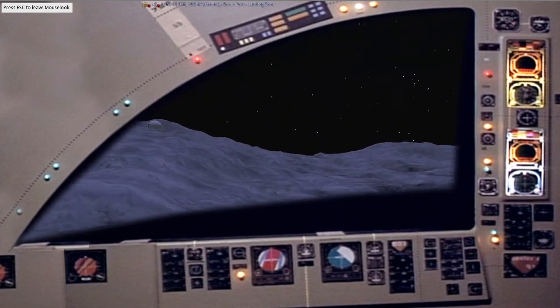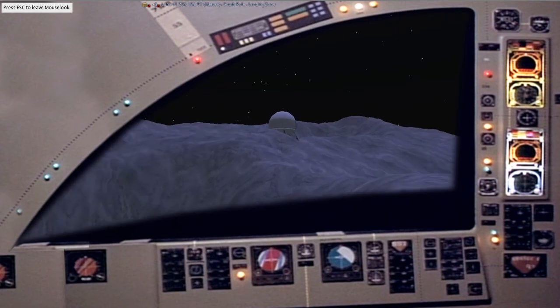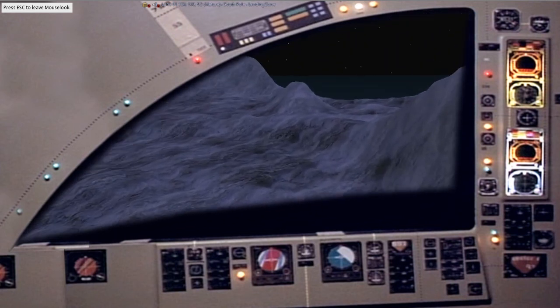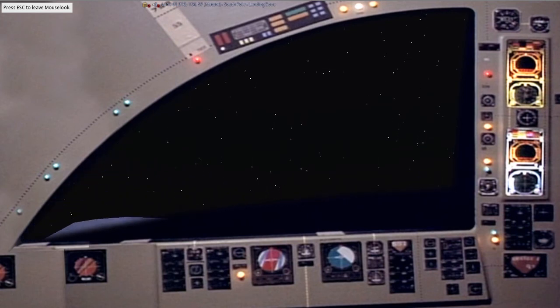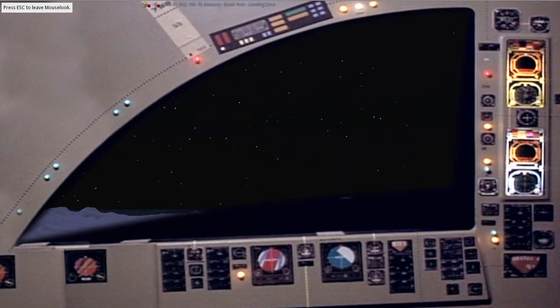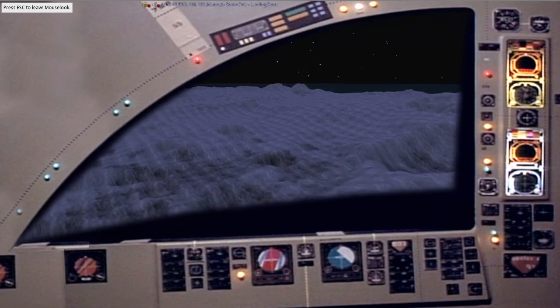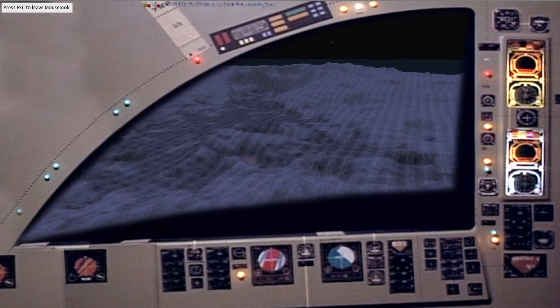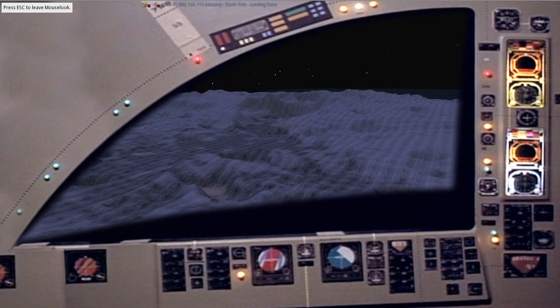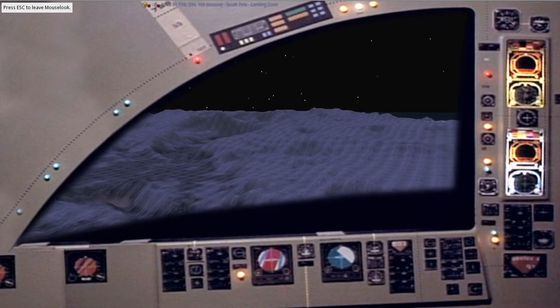Okay, sounds good. Man, John, you're doing a great job. Okay Tony, coming back down slope, 354 and 3.8. It's about the same stuff. Okay, we're about to cross our tracks. Yeah, we're going back down our tracks, Tony.